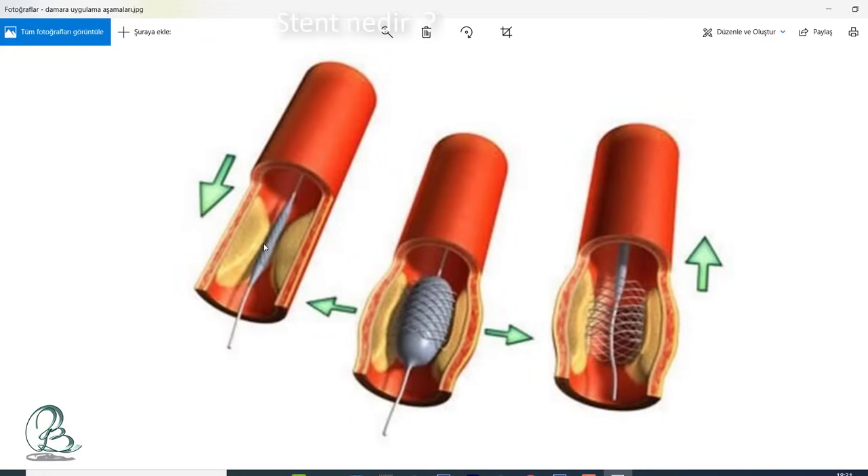Bu 3 mm çapında, 24 mm boyundaki bir stentti. Damarlardaki darlıkları açmak için kullanıyoruz. Bakın burada da bir örnek: damarın daraldığı yer, balon yapılan yer, stent yerleştirilen yer ve sonrasında genişletilmiş hali. Stent vücudumuzdan hiçbir zaman bir daha çıkmıyor. Çok hafif — miligram düzeyinde. 20-30 tanesi bir gram eder tahminen; 10-20 tane stent konulsa çok fazla ağırlık yapmaz. Damarınızla büyük oranda uyum sağlıyor.